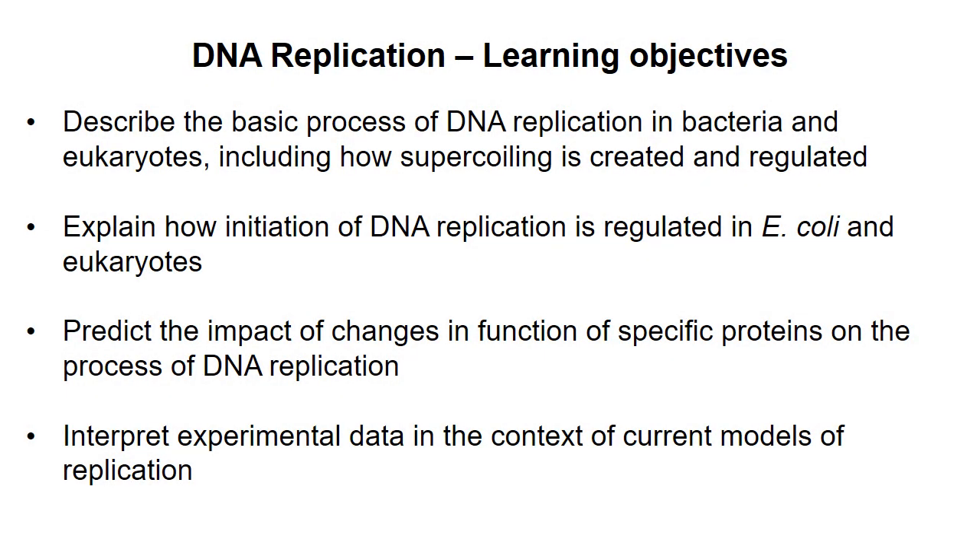This is the first in a series of videos about DNA replication. I'm going to review the basic process of replication, but I'm not going into a lot of depth about the different proteins and their function. Replication is a complicated process and we could get lost in a lot of detail, but a better use of our time is to make sure you understand the basic process, including how supercoiling is dealt with, and then to go into the mechanisms by which initiation of replication occurs and how initiation is regulated.